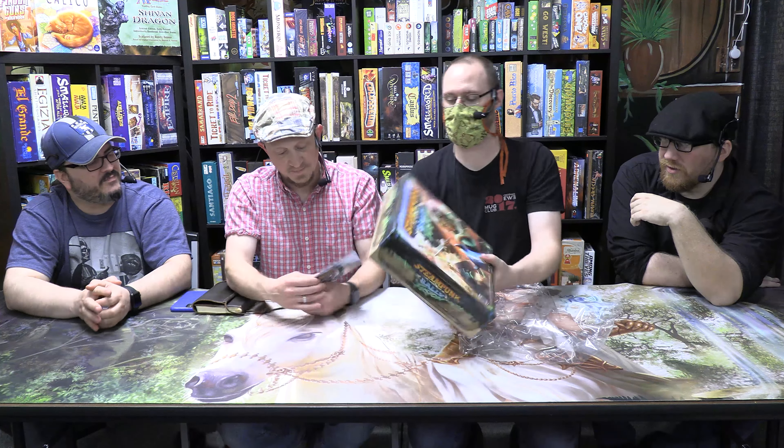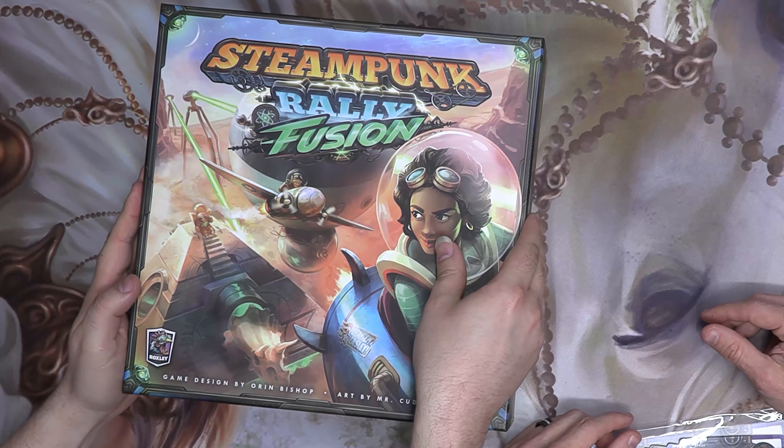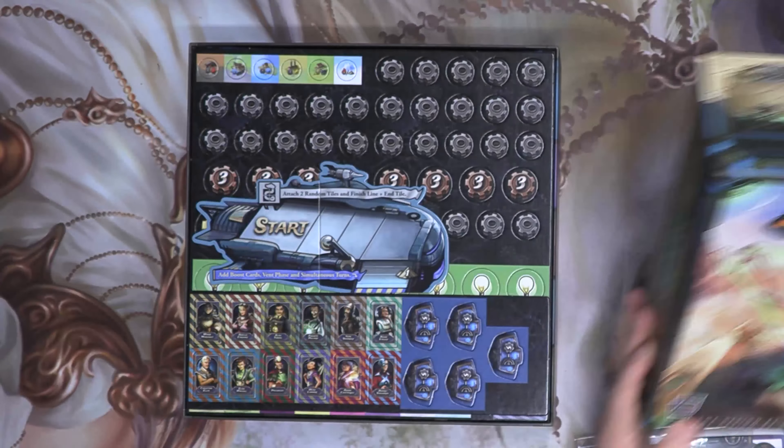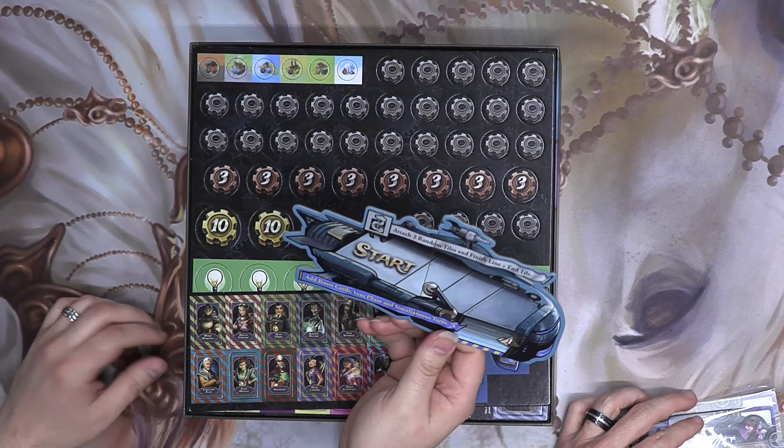We're going to unbox it real quick and let you see what's inside. So that's the box from the first one — Steampunk Rally — and Steampunk Rally Fusion is the special dual box. It's got both of them because the original box is half as thick. This is the Atomic Edition, designed by Oren Bishop and published by Roxley Games. Roxley makes some good stuff.